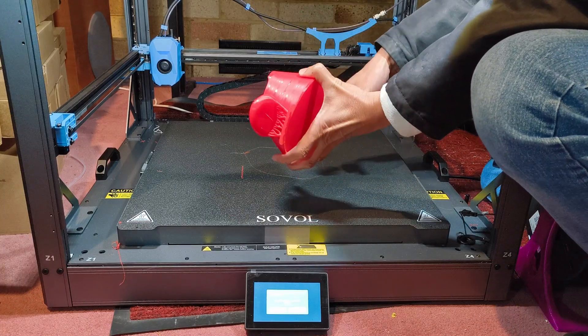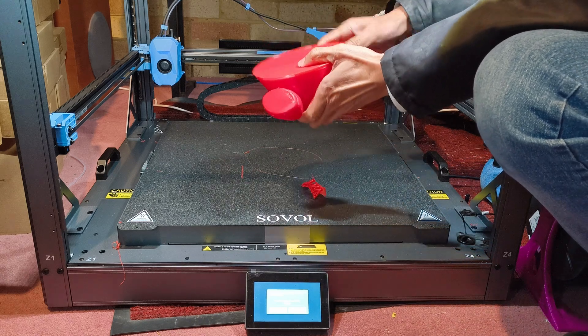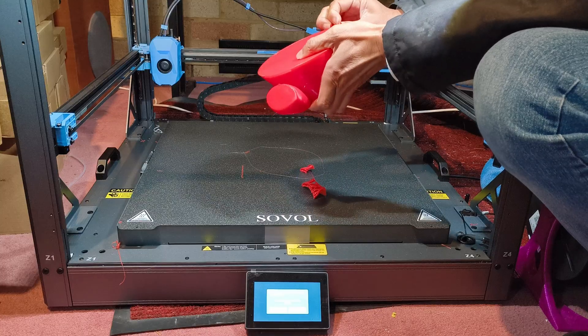After the bed cools down, I was able to easily remove it from the bed and remove the supports. This model can be downloaded from Maker World — links in the description.